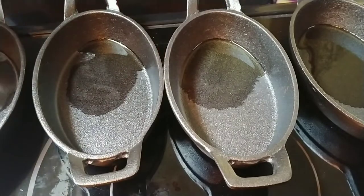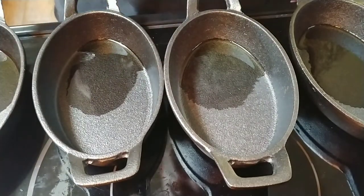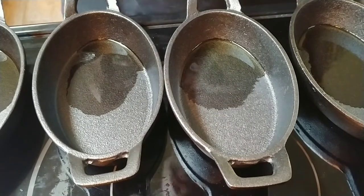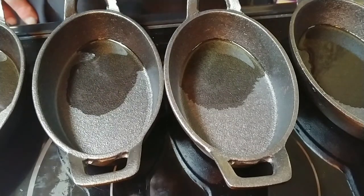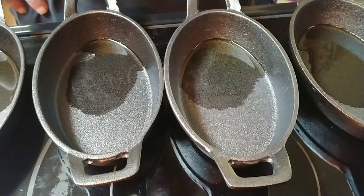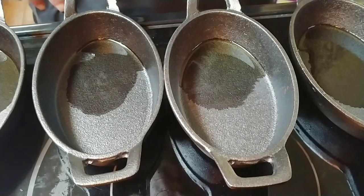As I was getting ready to season these, I realized I had not done a video on this. One of the things that people are always amazed about is when I fry eggs or pancakes in cast iron, like nothing ever sticks. And this is the trick.